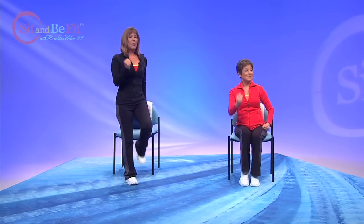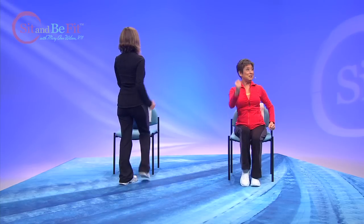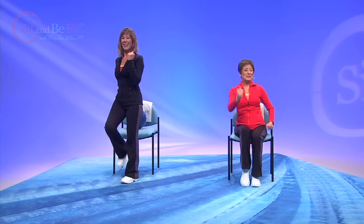Use your chair if you need to for balance. And if you can, move your head back and forth. Let's reverse the directions. If you're seated, it's much easier to move your head back and forth. We're working the vestibular system.